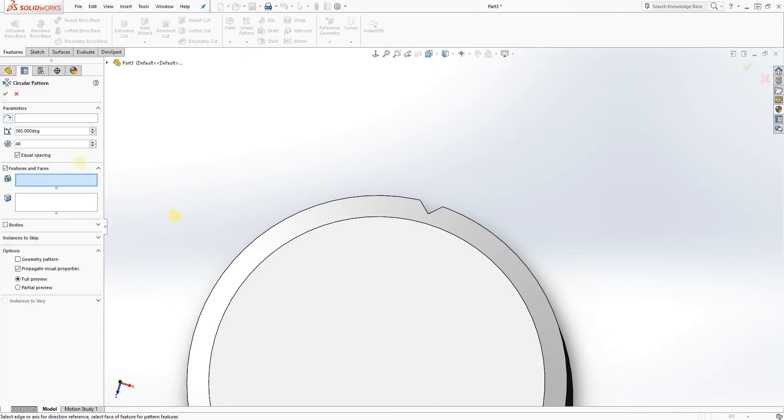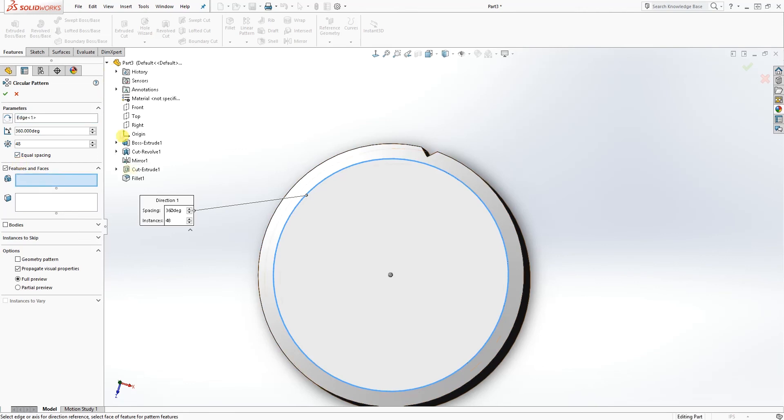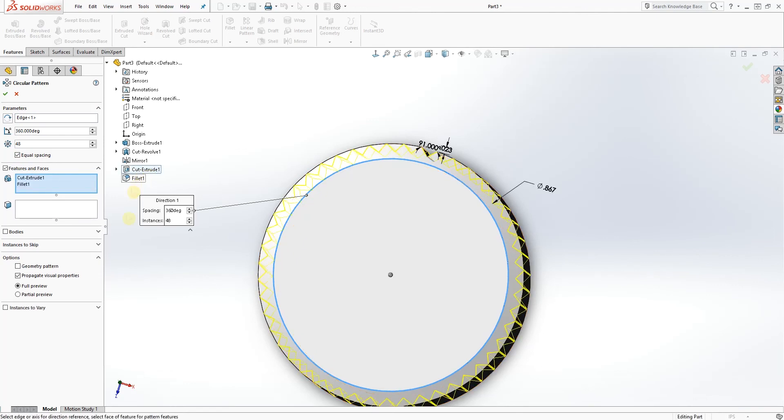Now go to Features, Circular Pattern. Select the perimeter by clicking any circular edge. The number of patterns you want is 48, select equal spacing, and the features to pattern are the extrude cut and the fillet — so you should have extrude cut and fillet one in there. Click OK.